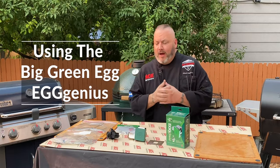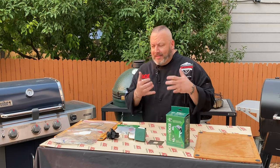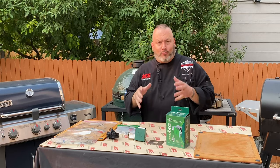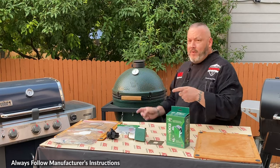Today we're doing a gear review. I get to do a lot of cool stuff on the grills and a lot of recipes, but I always love when I get to do a gear review because I like sharing with you some of the cool tools I use to produce some amazing food. Today, it's all about the Big Green Egg.